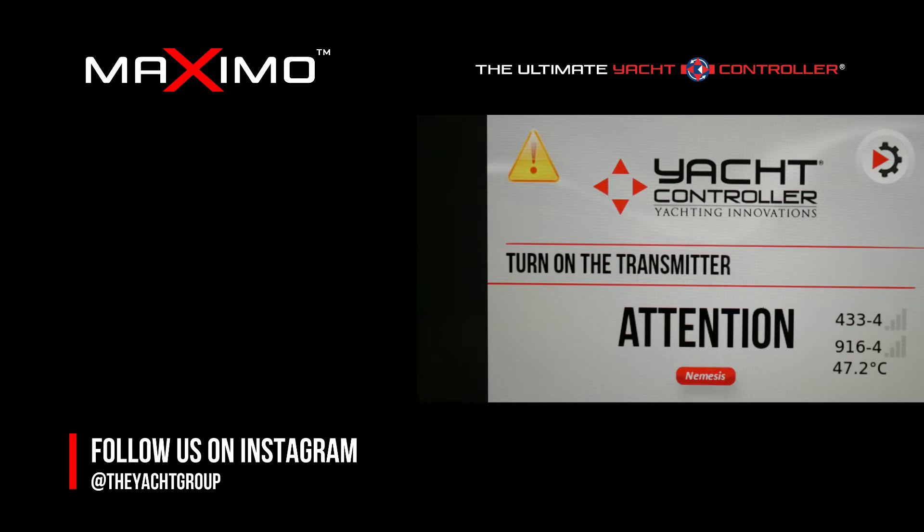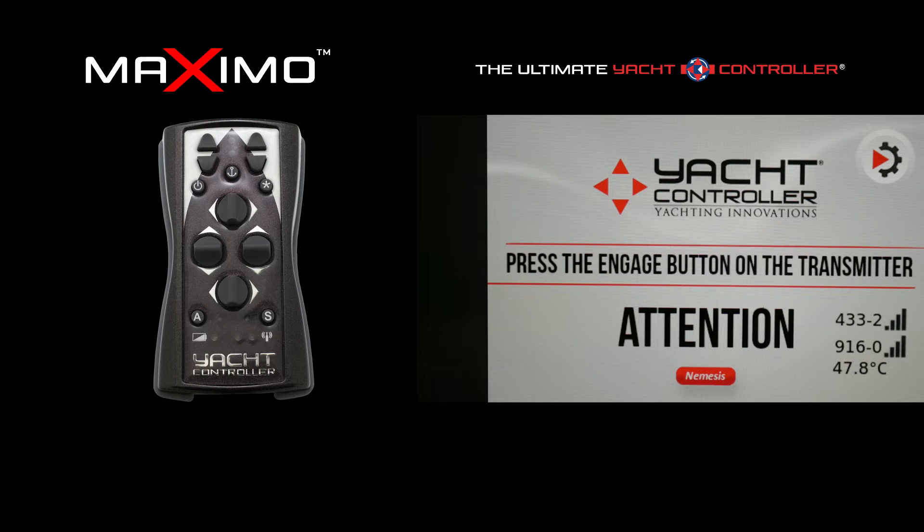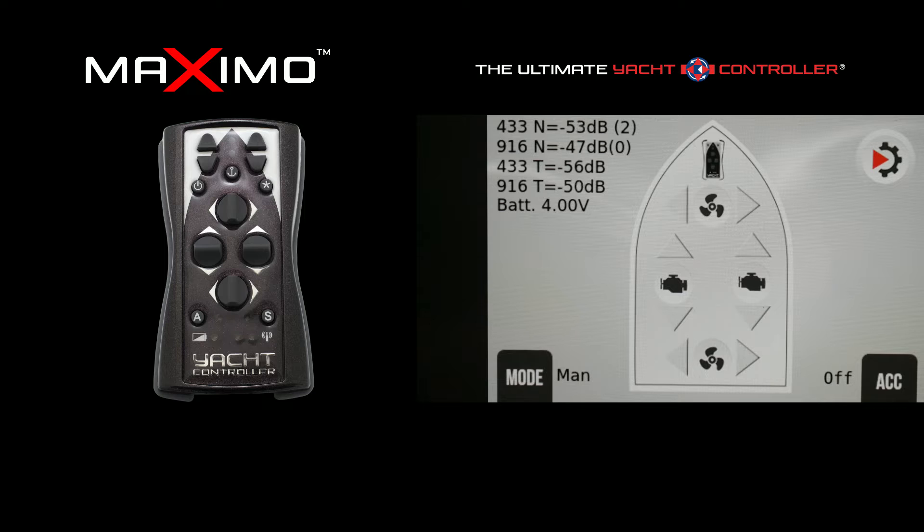Taking command now via the toggle controller, you can see how I take command and transfer power. On the bottom right screen you'll see the acceleration is off. In standard mode, the yacht controller system gives you engine idle speed with no indication of speed control at all.